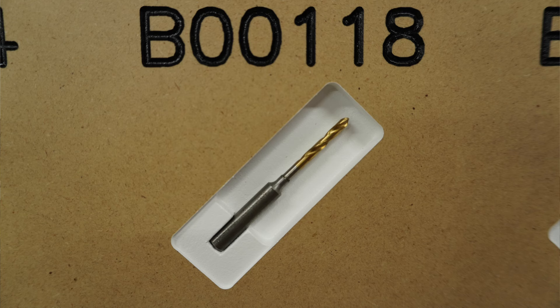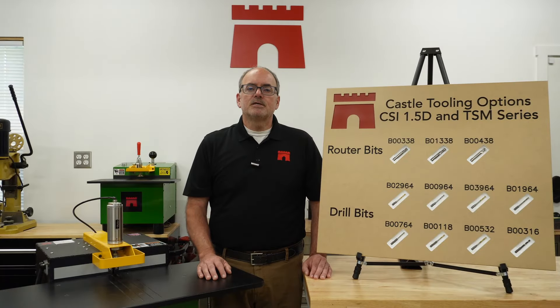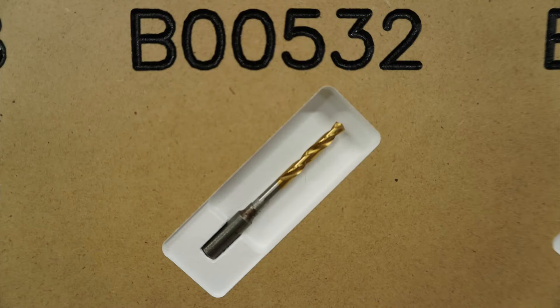Our B00118 is our premium 1/8-inch split point drill bit. It's a great fit for when our 9/64 drill bit is a little too large but the 7/64 bit is too small for a slip fit. It works well in all materials, and the titanium nitride coating on this bit contributes to a longer bit life.